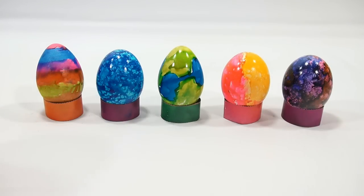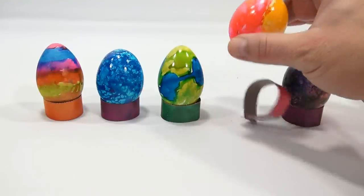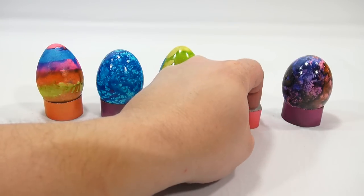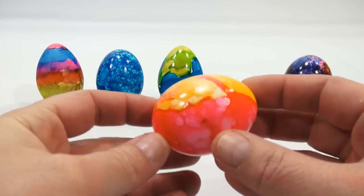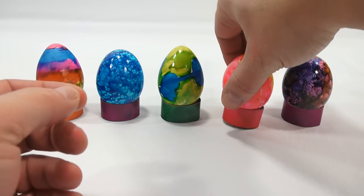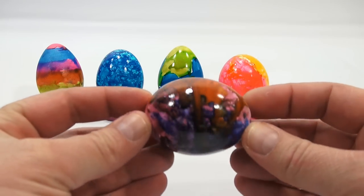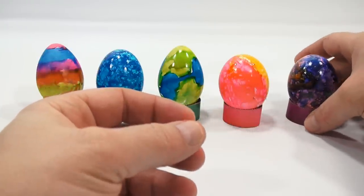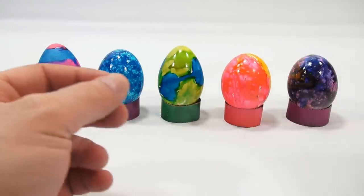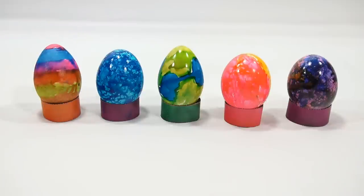I was able to wash it off my hand, so that's not a problem. Here was the orange and pink one. Maybe they're still a little wet where I had them sitting down, but you can hold them — look how shiny they are! Shiny egg. And then this is the one I did all sorts of colors on — look at that. So what do you think for our first egg kit this year?